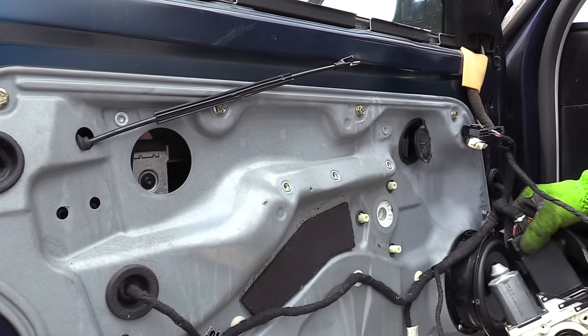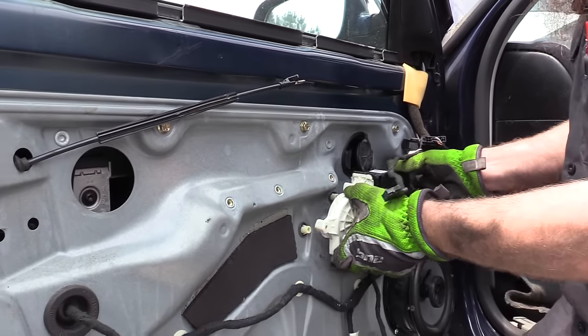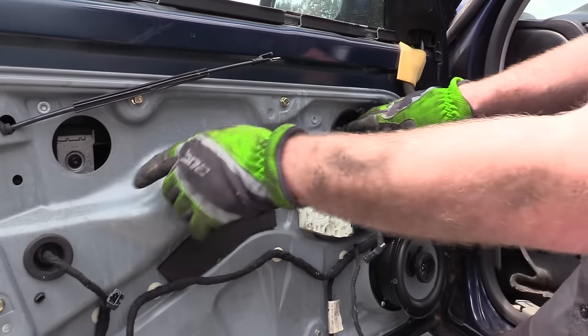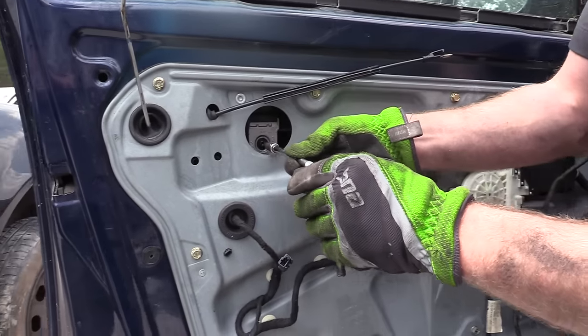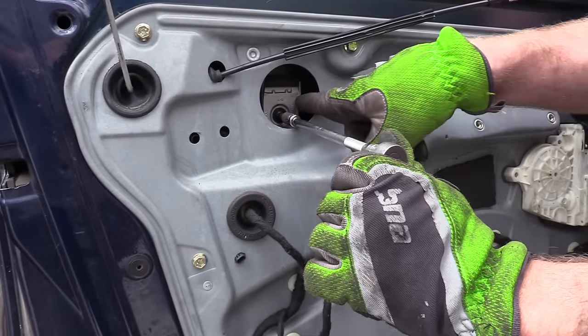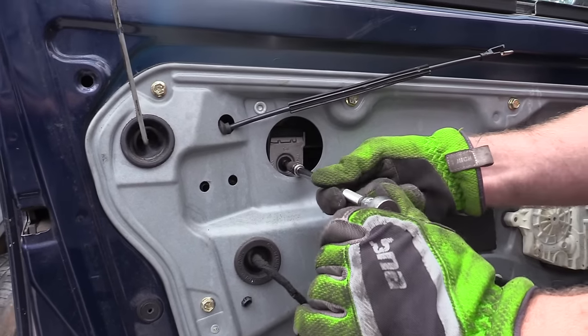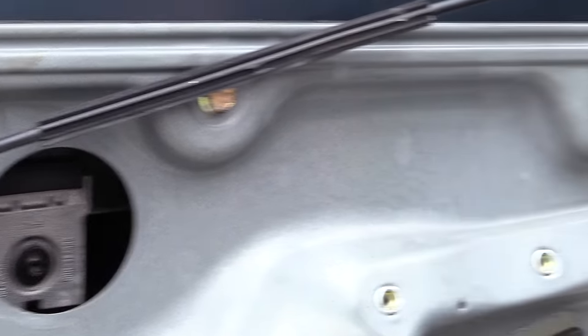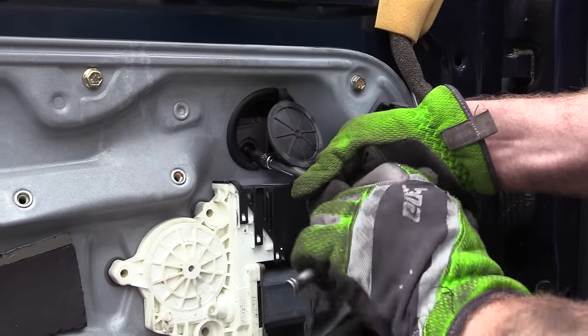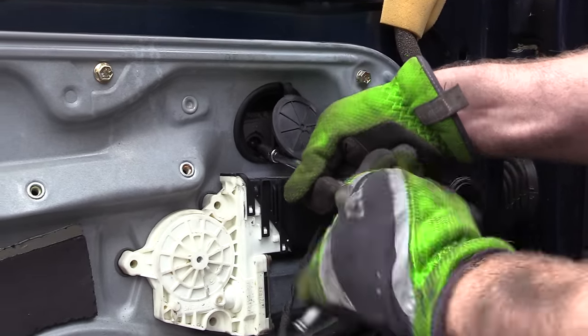Now, once we have the glass at the proper height, I'm actually just going to put the motor back on so our glass doesn't fall any further, and use our T30 to loosen these screws. You don't want to remove them — otherwise the back part of the clamp will fall down into the door. So just a couple of turns out on the back one and on the front one.